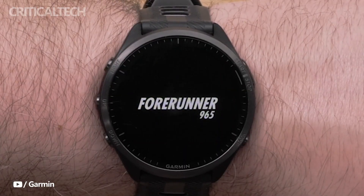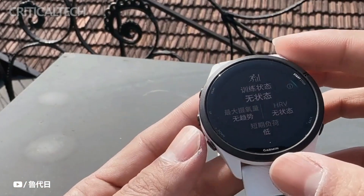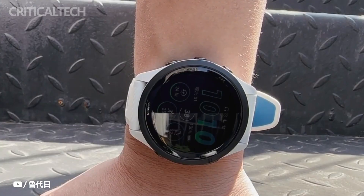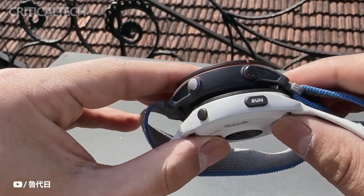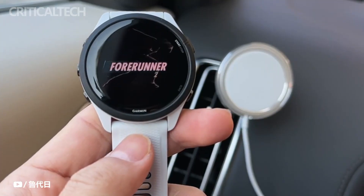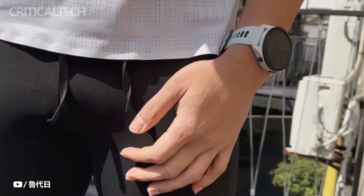Although it is clear from the name that the Forerunner series is aimed at runners, it is not the only line of Garmin smartwatches developed for this market. Also aiming for runners are the Venue, Fenix, Epix, and Enduro series. The Fenix, Epix, and Enduro are premium running watches, in contrast to the entry-level Venue range.